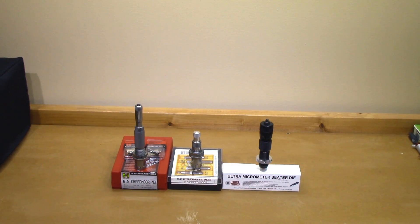Welcome back to the channel. If this is your first time here, welcome. If you want to learn what loads work best for me and the tools that I use to make my groups smaller, subscribe to the channel and leave your feedback in the comments section. In this week's video, we'll be looking at the various seating stems for the Hornady, Lee, and Forster bullet seating dies.